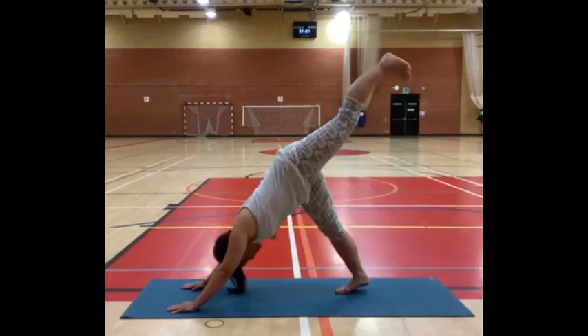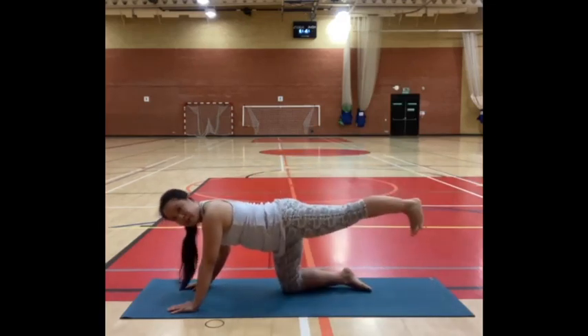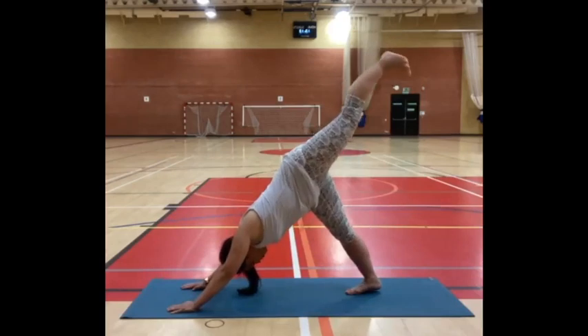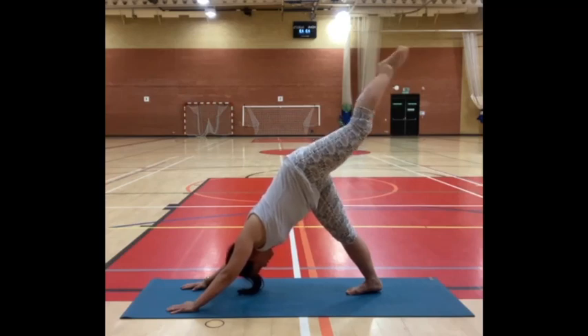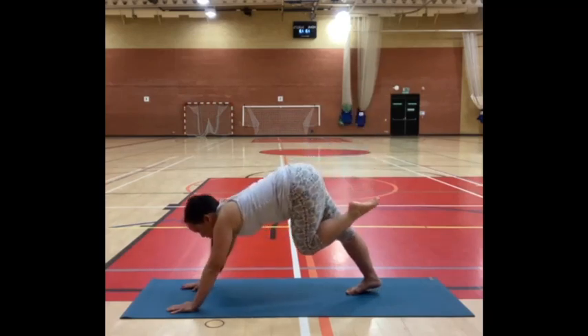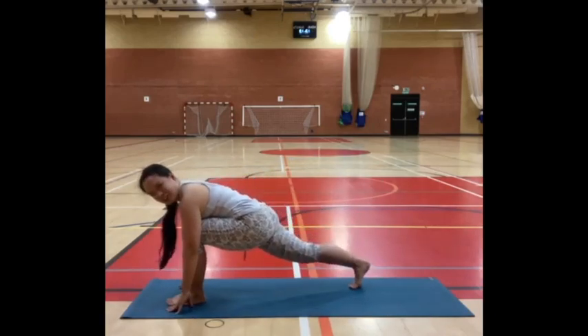We'll start to extend our right leg straight behind us for flying dog. If you're in all fours, you can do the same — knee towards the floor, reaching your heel away. Stay there for a moment, feeling that reach of your heel, pushing through your hands, lengthening your spine. Then gently bend your right knee, bring it towards your navel, look between your hands, and step your right foot forward between your hands, back to that lunge position.